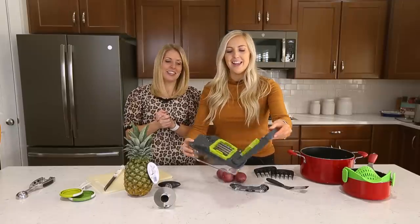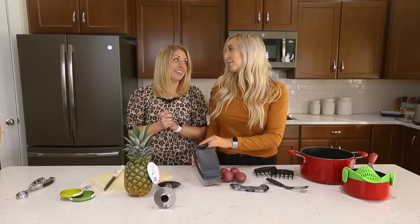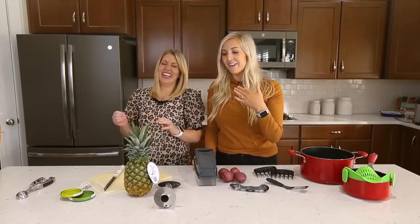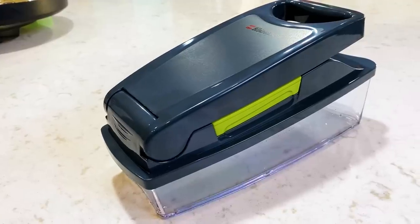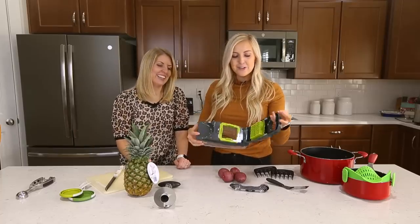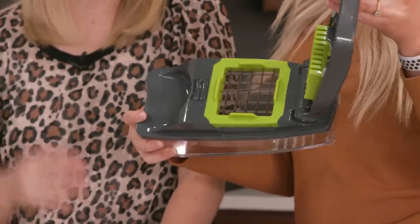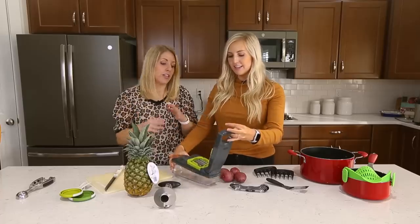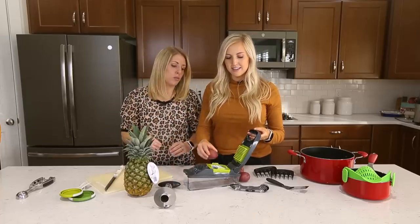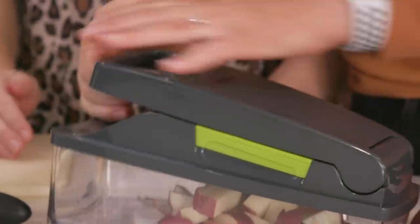Product number five is this little chopper, and it's amazing because it will just chop everything for you. I am a total onion crier — I cry every time. I've tried the hacks, the goggles, the bread in my mouth, I've tried it all, and nothing works. But this will chop potatoes and make french fries, chop tomatoes, carrots — literally all the vegetables — and it's super sharp, so just be careful.